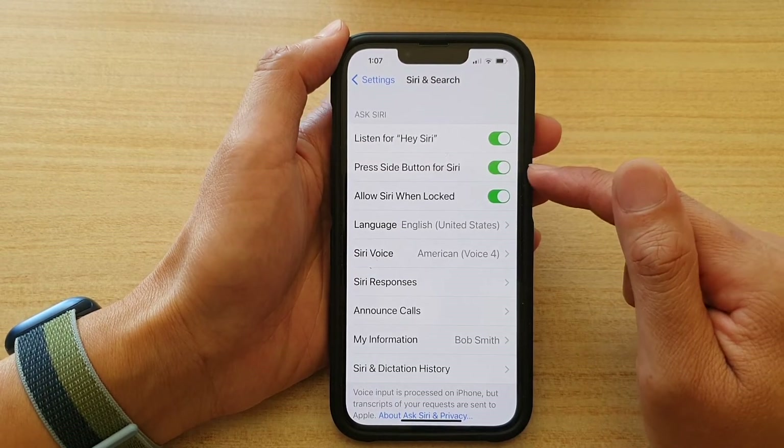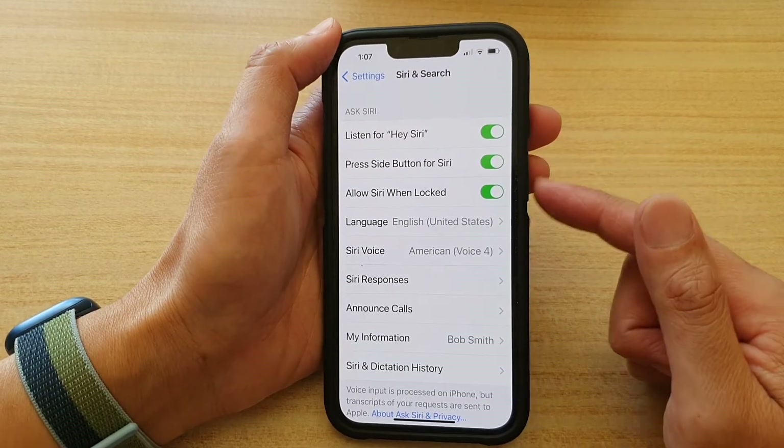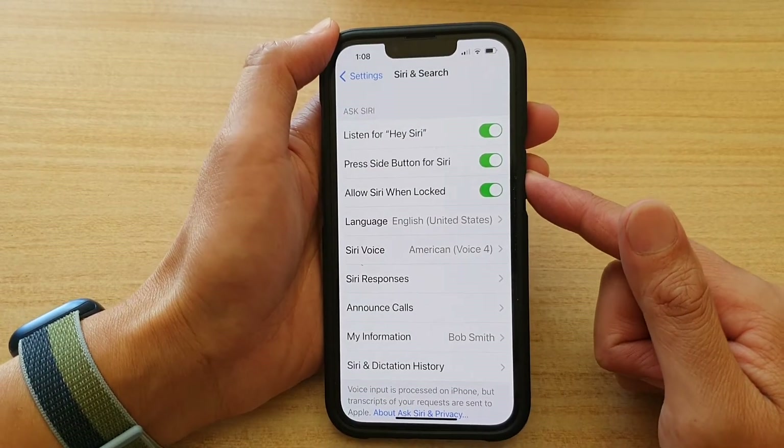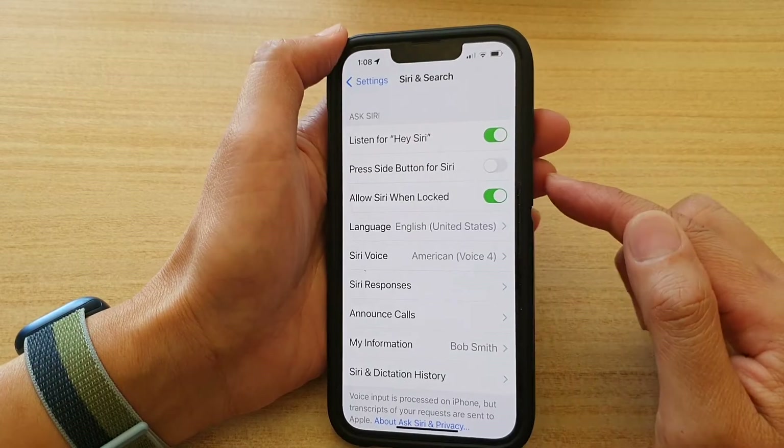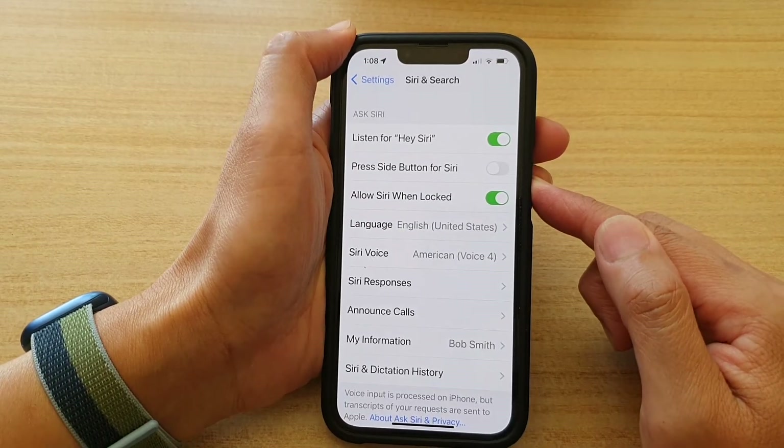Tap on the switch to turn it on or off. If it is on, you can press the side button to open Siri, as you can see. If I switch it off, when I press the side button, nothing happens.